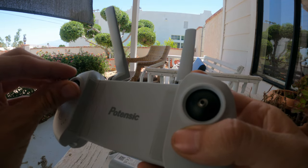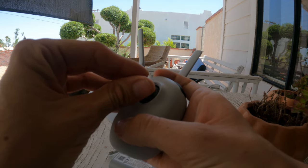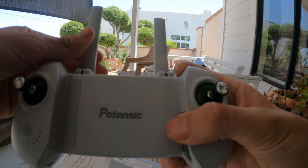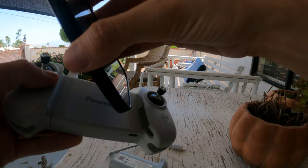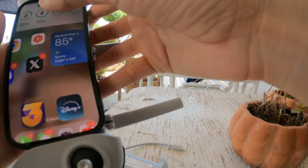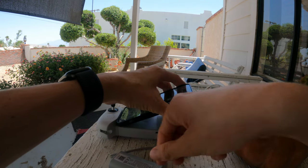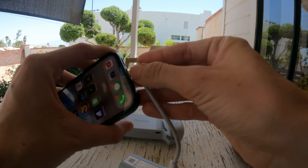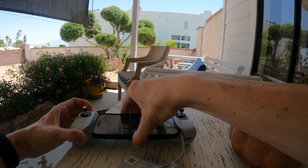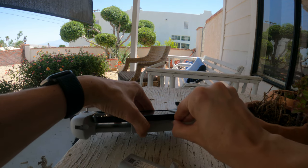DJI just released a 4K drone that's $299 that I'm going to be buying soon and replacing this drone with, because it's just so much nicer — the quality is insane. So you plug your phone in right here. There's a little cable that also plugs into your phone. Depending on what phone you have, they give you C cords, they give you lightning cords, they give you everything that you need.